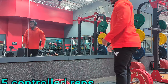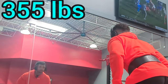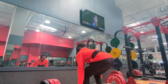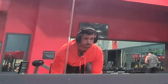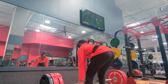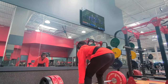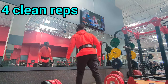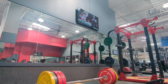Still warming up, but this is 355 pounds. See if we can do three or four. Four or five, see how that goes.